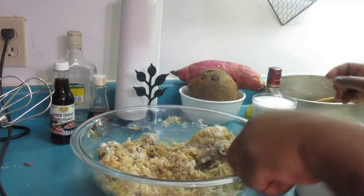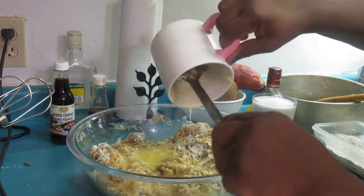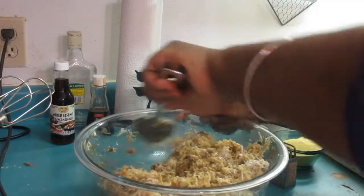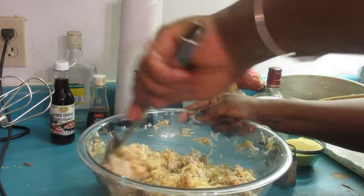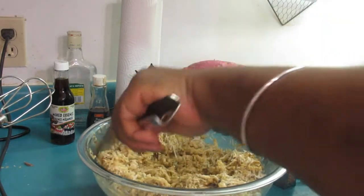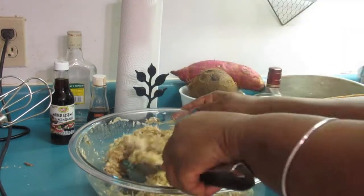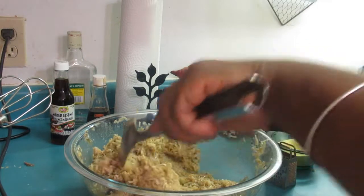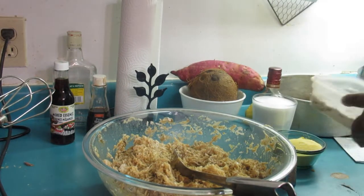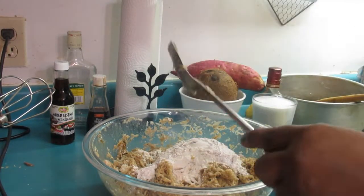Now we're gonna add our melted butter. This recipe takes no time because it's not like a regular cake where you have to be gentle and fold the batter. This is a pudding — it doesn't need to rise or be perfectly moist. Now we're gonna add the flour, and I've mixed the cinnamon in with the flour.